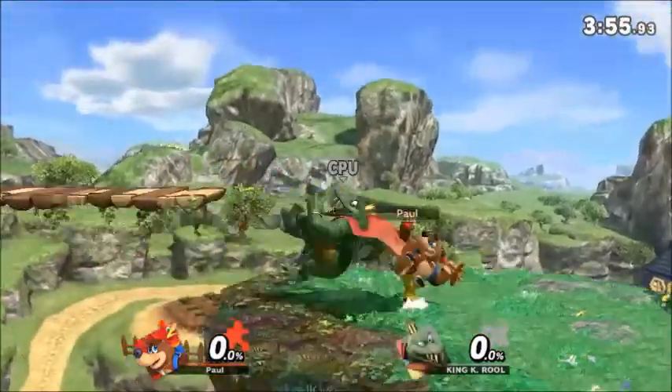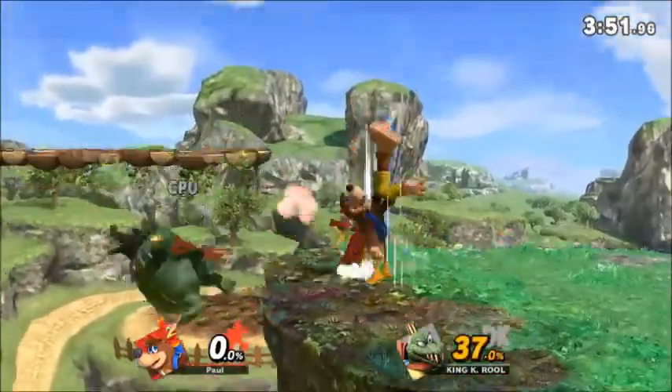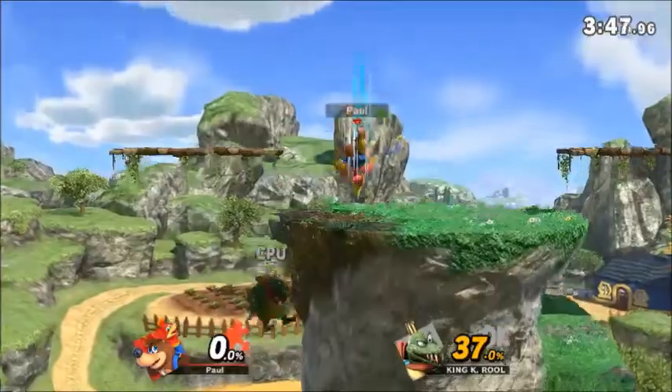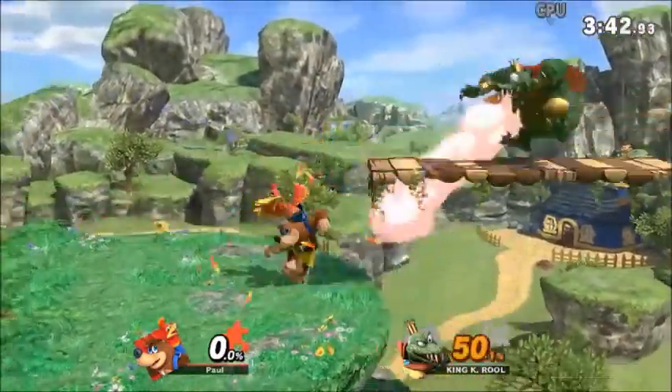Good afternoon, my friends. This is Paul, and today we're going to be looking at Banjo and Kazooie making their way into Smash, and how absolutely perfectly the Smash team was able to nail their portrayal.